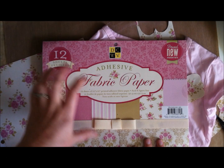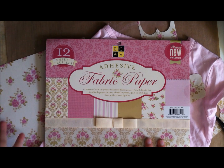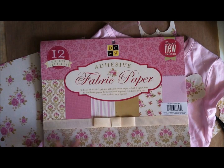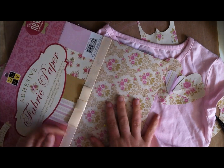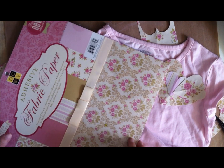Today for the project I'm doing with the die cuts with the adhesive fabric paper, I thought it would be fun to make a video — easier to show you exactly what I'm doing. I've got 12 sheets of fabric paper; mine's cut up a bit because I have used it for a couple of things. I'm going to use this on a fabric project because it's adhesive backed.